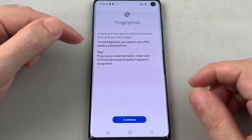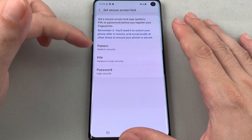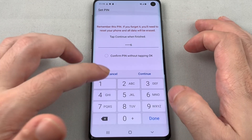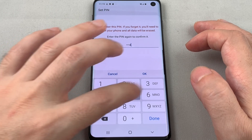Now you have to sort of train your fingerprint, so hit Continue. Before we can set a fingerprint, we have to set some other things, so let's just do a PIN. We'll make it 1-2-3-4-5-6, hit OK, and do it again: 1-2-3-4-5-6.